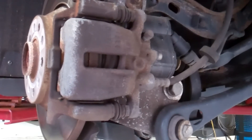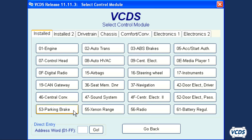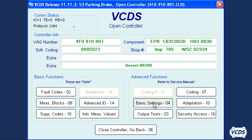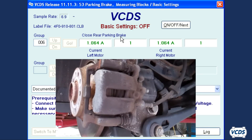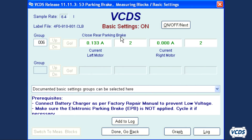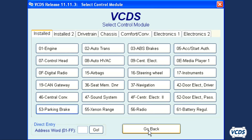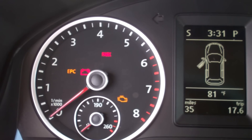With the rear brakes fully assembled, pump up the brake pedal. Now turn the ignition on and connect to the parking brake control module. Go into Basic Settings, Group 006, and click Go. The EPB module will close up the parking brake mechanism. Once the electric motors have stopped and the amp loads drop, wait 30 seconds before exiting out of Basic Settings. Then exit out of the parking brake control module. Now test the operation of the parking brake — verify they set and release and that there are no parking brake warnings when the parking brakes are released.